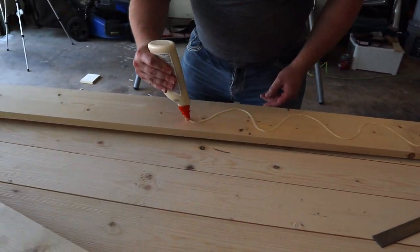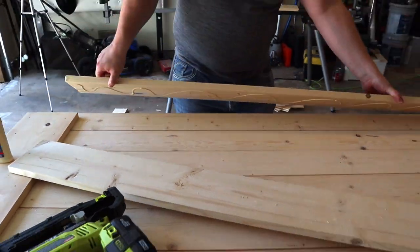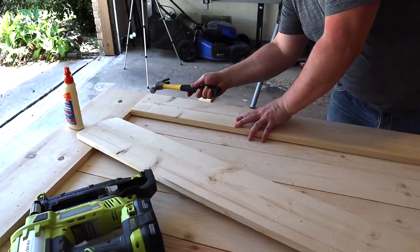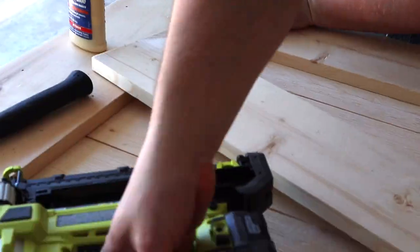Next we do the same with the frame on the left and the right of the door, adding wood glue to the back after we make our cuts and then applying it to either side of the door. Getting in there nice and tight with the assistance of a hammer.